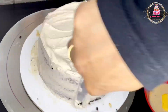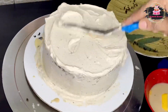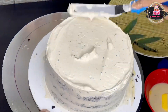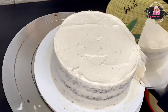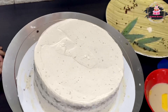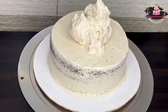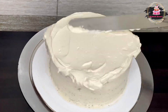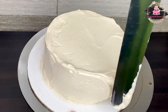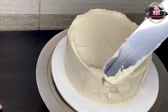We will cook the cream in the fridge. If you don't have time, you can set the cream in the freezer. I will apply the crumb coating on the top and clean it, then put it in the fridge. We will put the frosting on the top, and then apply the icing on the lid.